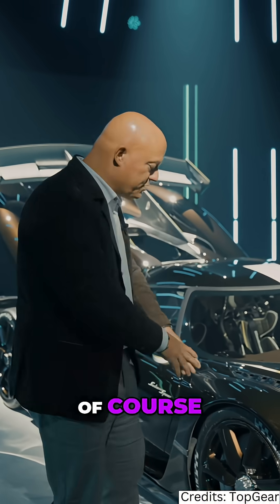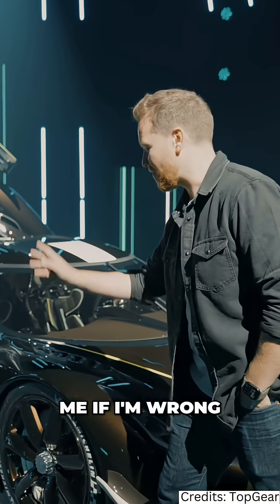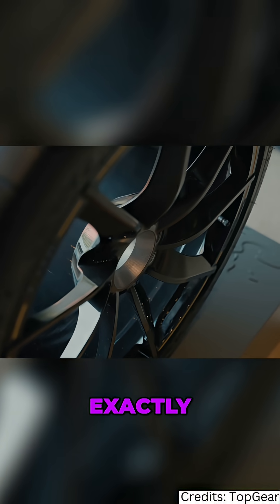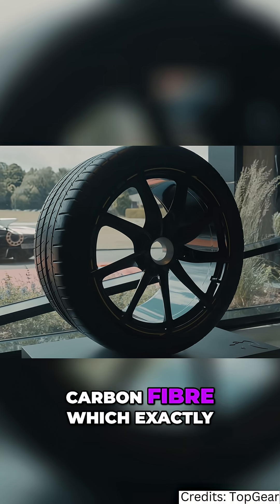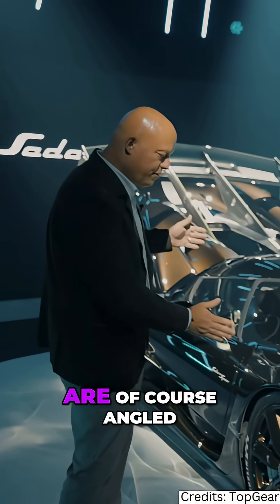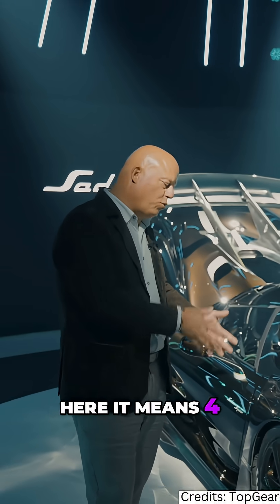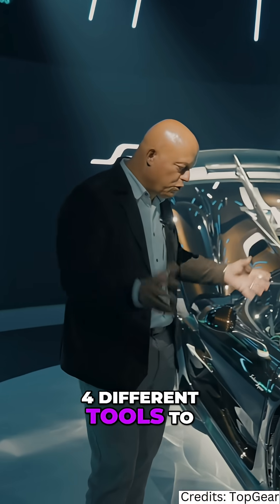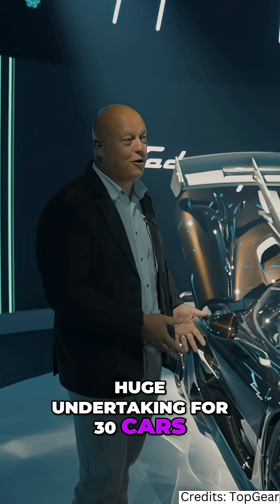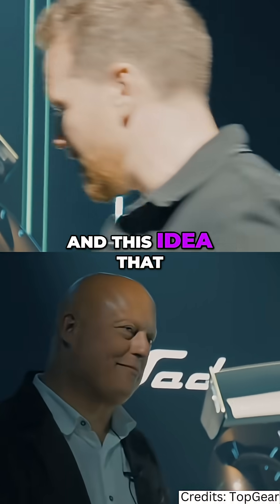And then of course the turbine aero wheels, pulling air out — correct me if I'm wrong, but this is a kind of reference to the Regera, which had what you called vortex wheels, exactly. But those were machined metal; these are now hollow carbon fiber, which was a challenge in itself. Each corner needs to be different because they are angled differently left and right, and different sizes front and rear. So four different wheels means four different core tools and four different layups of carbon fiber — a huge undertaking for just 30 cars.